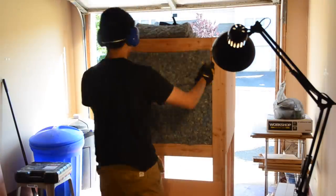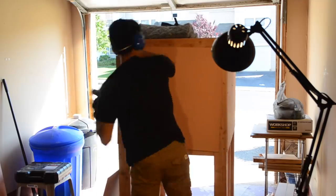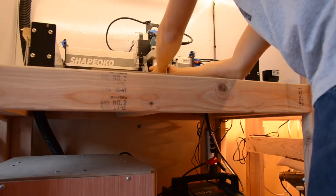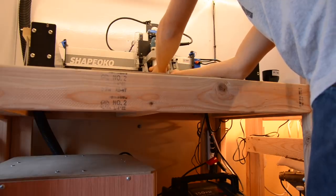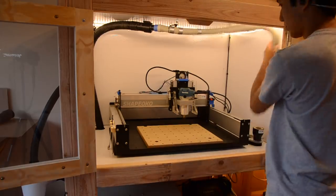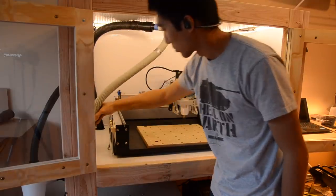My Shapeoko 3 enclosure was my first real non-workbench 2x4 project, and there were little things about it that bugged me. The fact that it was just a tiny bit too low for me to lean into without smacking my head on that top crossbeam was a minor but recurring frustration.